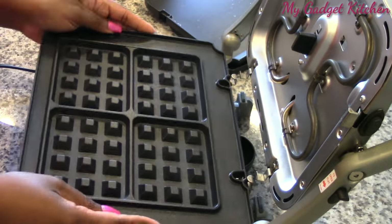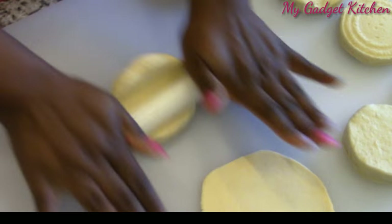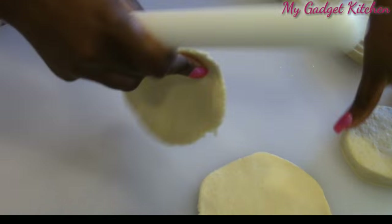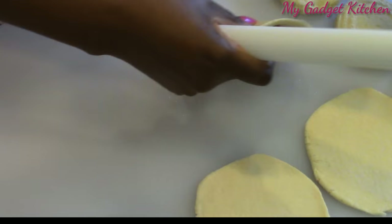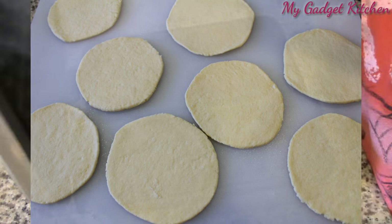First I'm going to start by removing the reversible grill and griddle plates from my Cuisinart griddler and adding the waffle plates. While both my waffle irons preheat, I am going to roll out some biscuits until they're about a quarter inch thick. I'm just using some canned biscuits from the refrigerator aisle — an eight-count package.